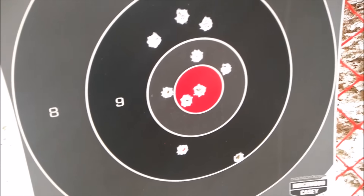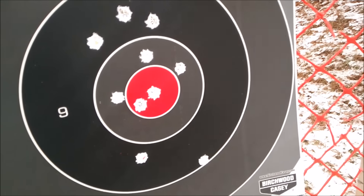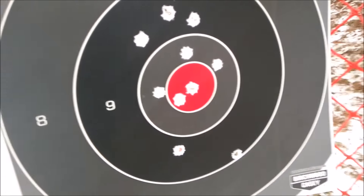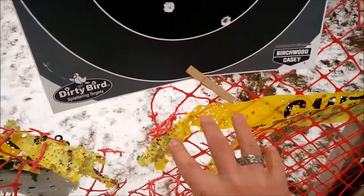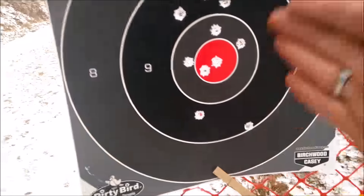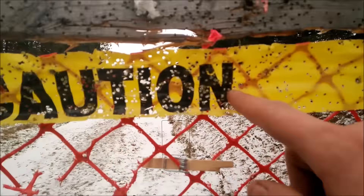That thing is actually pretty consistent. I'm liking it. You want to just shoot until we're out of ammo and call it a day? We'll go replace the targets quick. I'm pretty happy with this — I just had to aim about a foot lower for it to hit in this area, so it's shooting about a foot high. That's why we didn't hit it at first.